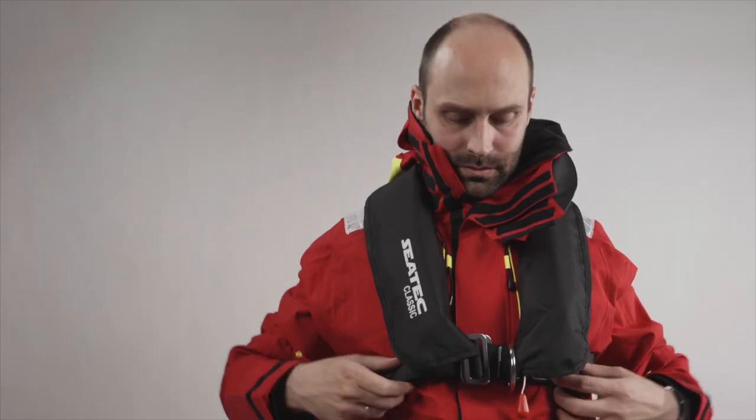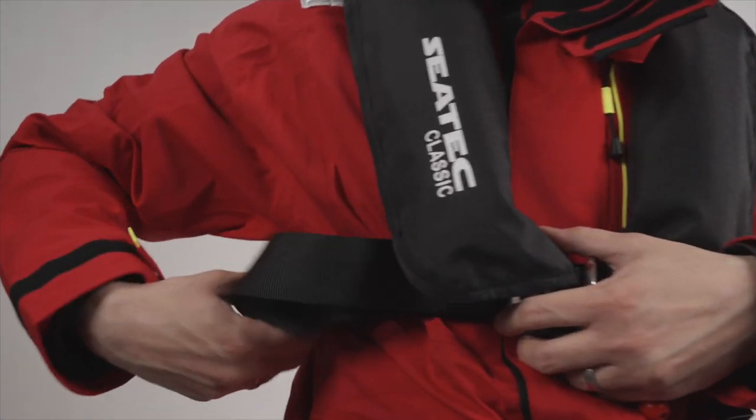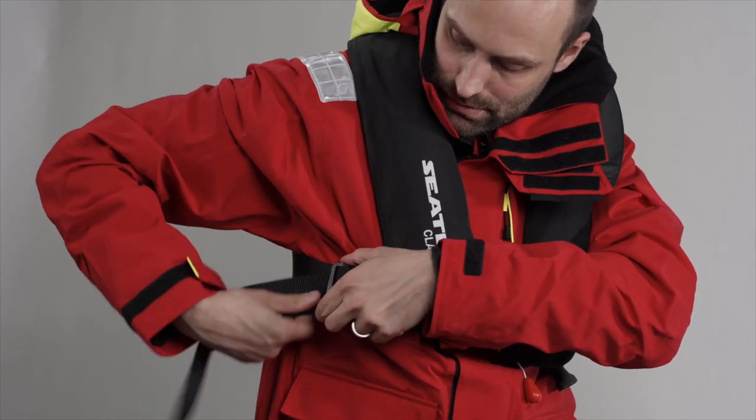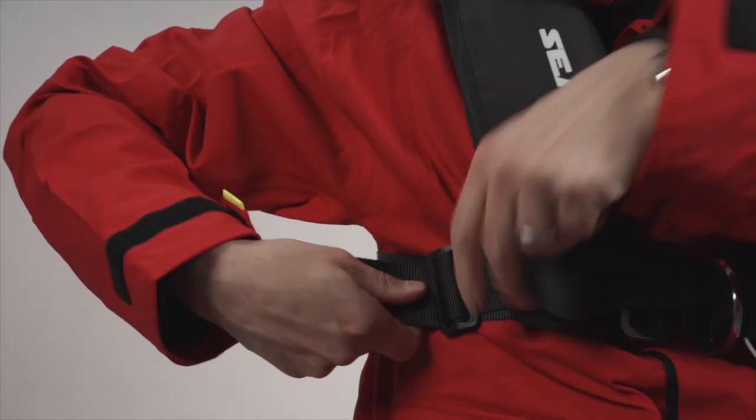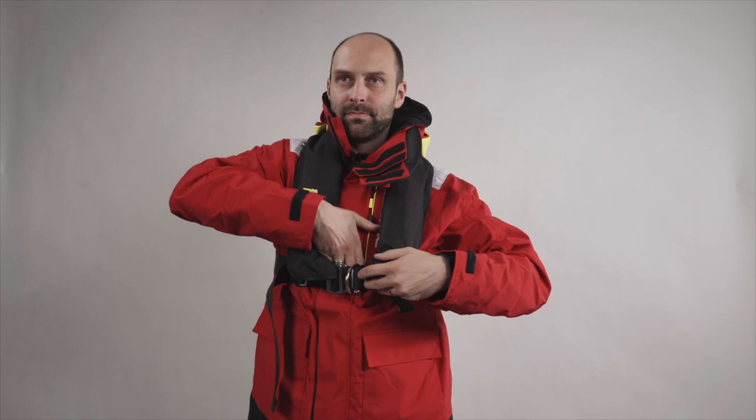Fasten the chest strap and tighten. If the chest strap is too loose, the life jacket will slide up in the water. This is not only uncomfortable, it can also be dangerous. Tighten the chest strap so that only your fingertips can fit between the strap and chest.